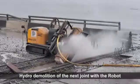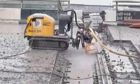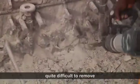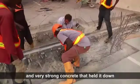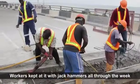Hydro demolition of the next joint with the robot was going on. The male expansion joint of the farthest joint proved quite difficult to remove because it had a lot of iron reinforcement and very strong concrete that held it down. The workers kept at it with jack-hammers all through the week.